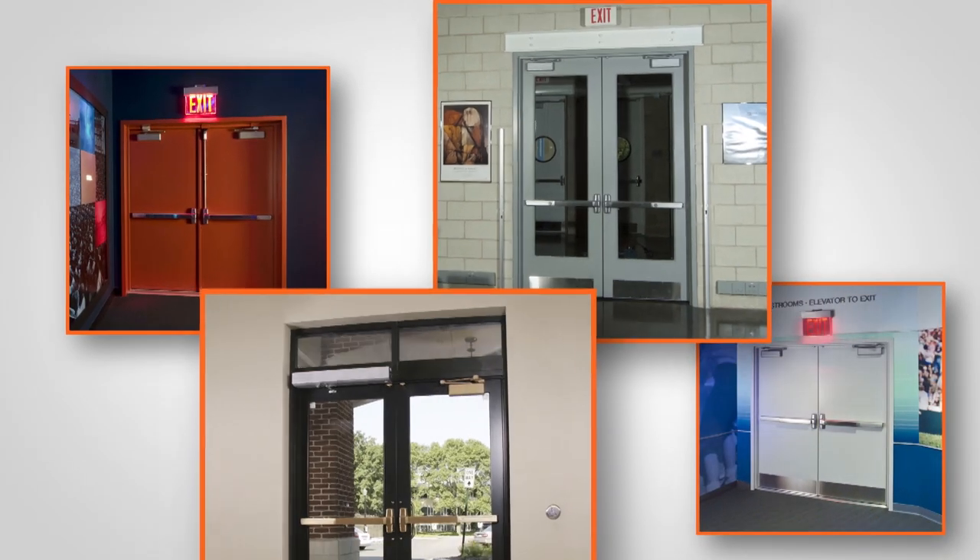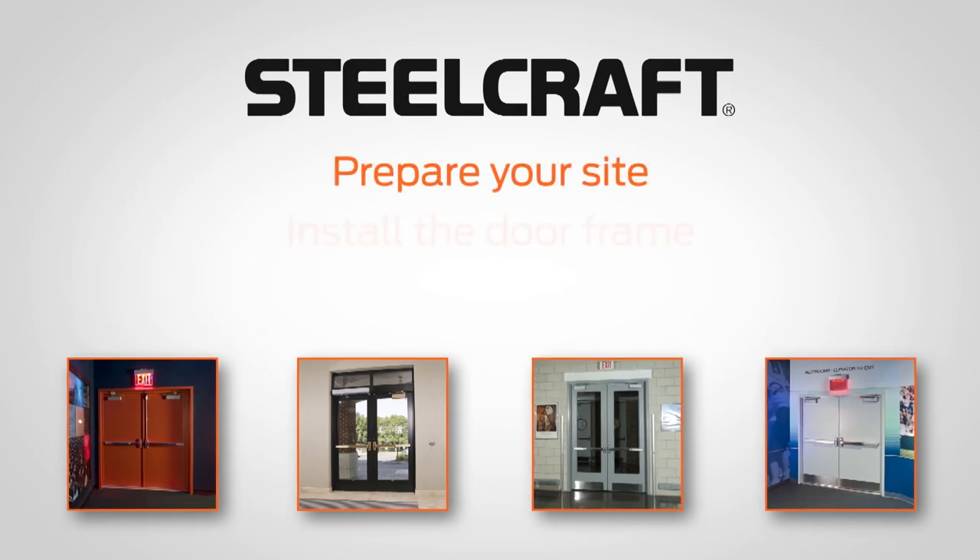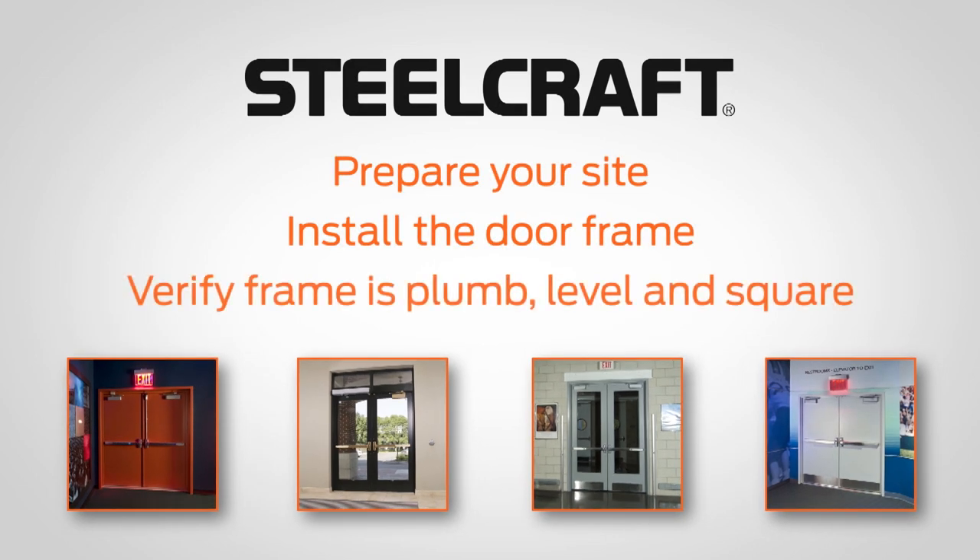In any building project, secure openings require proper frame installation. In this video, you will learn how to prepare, install, and verify the proper installation of a steel craft door frame.